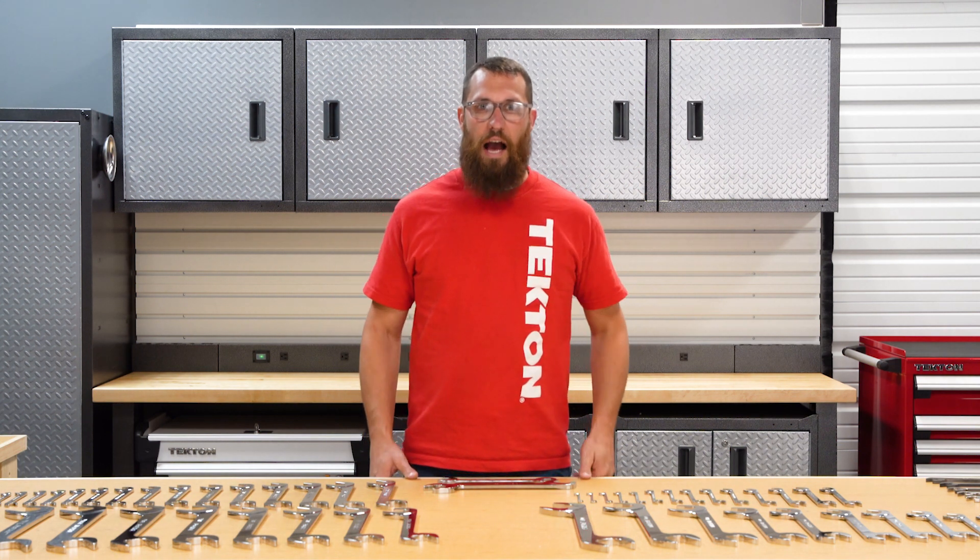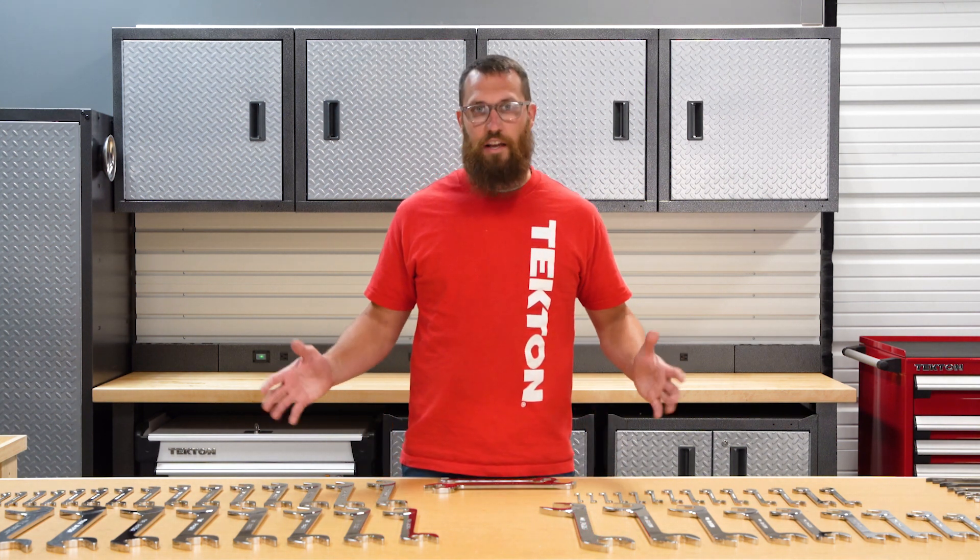I'm Cory, the director of manufacturing at Tekton. I lead the manufacturing of these angle wrenches.